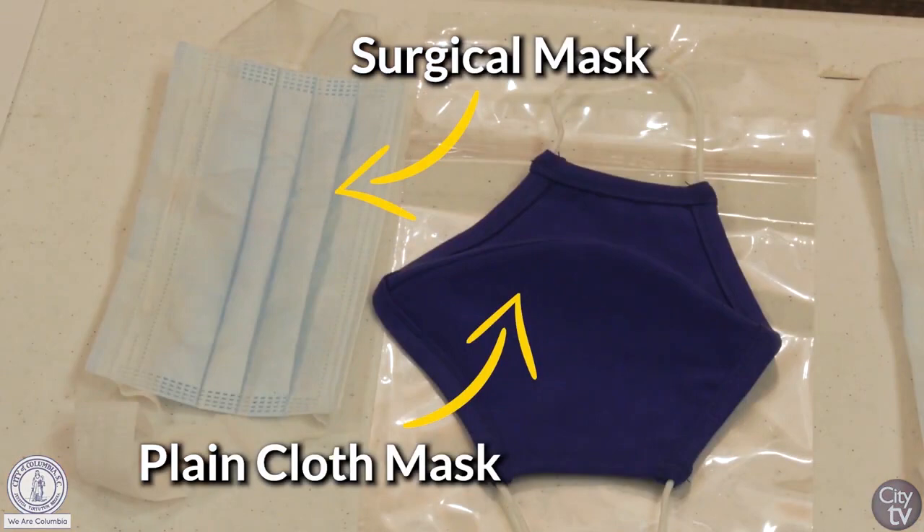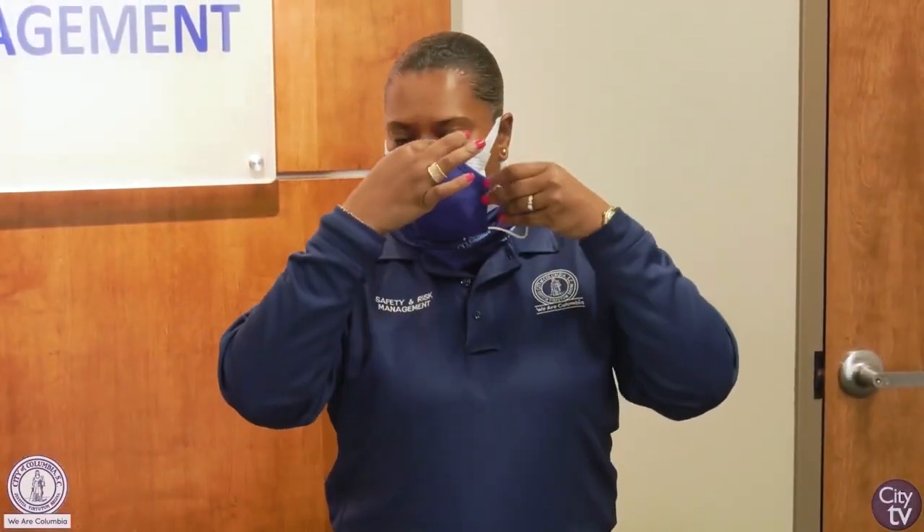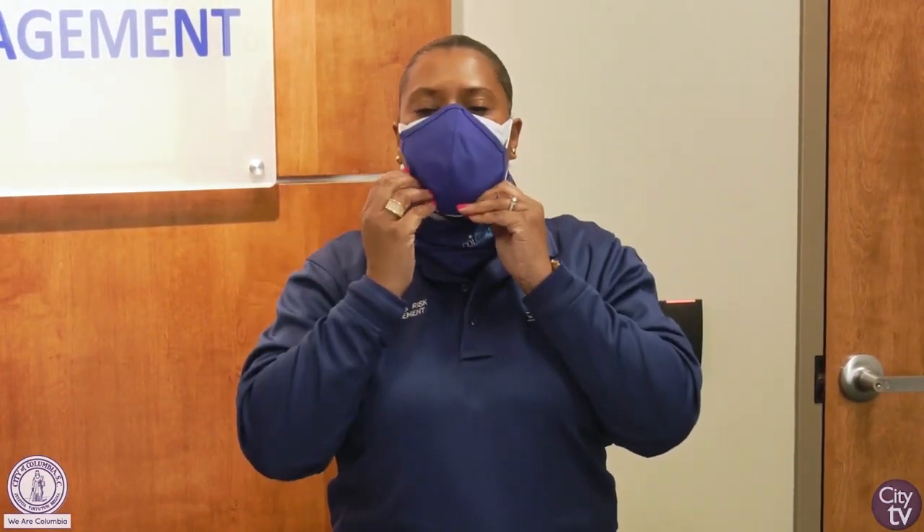She will also use the same method again — applying the surgical mask over the top of her face, covering her face and pushing the metal piece to the bridge down, looping it over her ears. As you can see, she's making sure she secures the bridge of the nose and places the cloth mask over the top of the surgical mask.